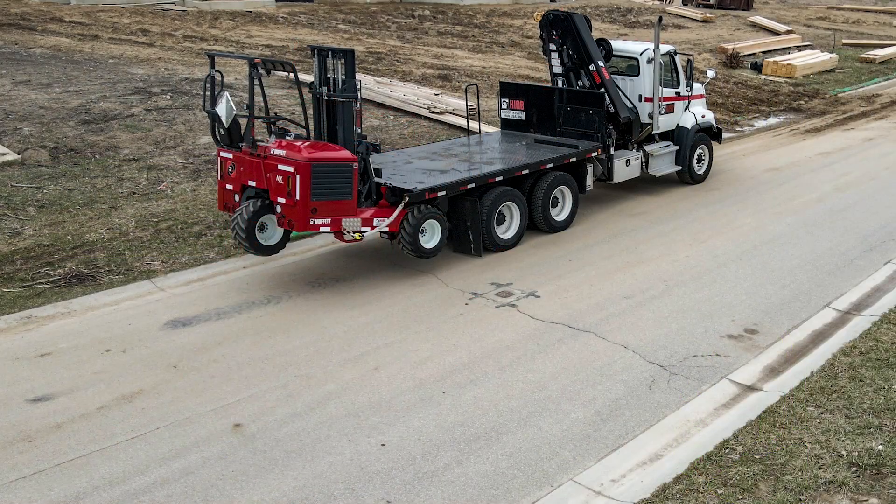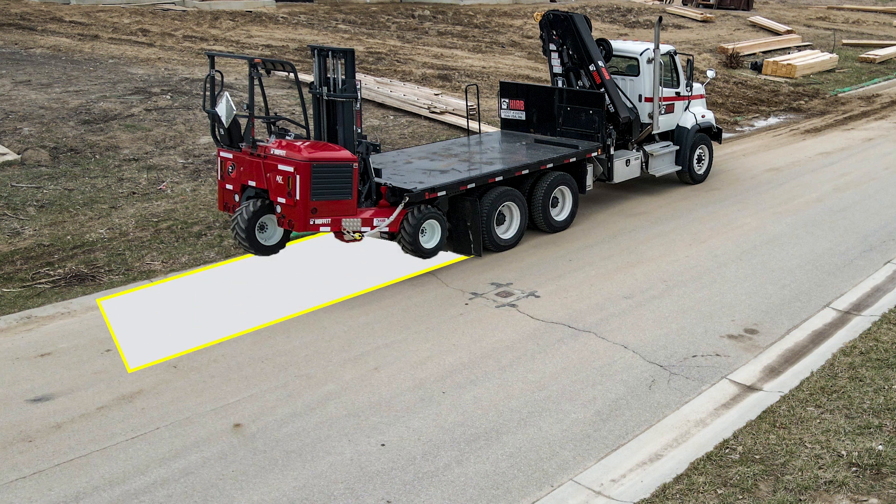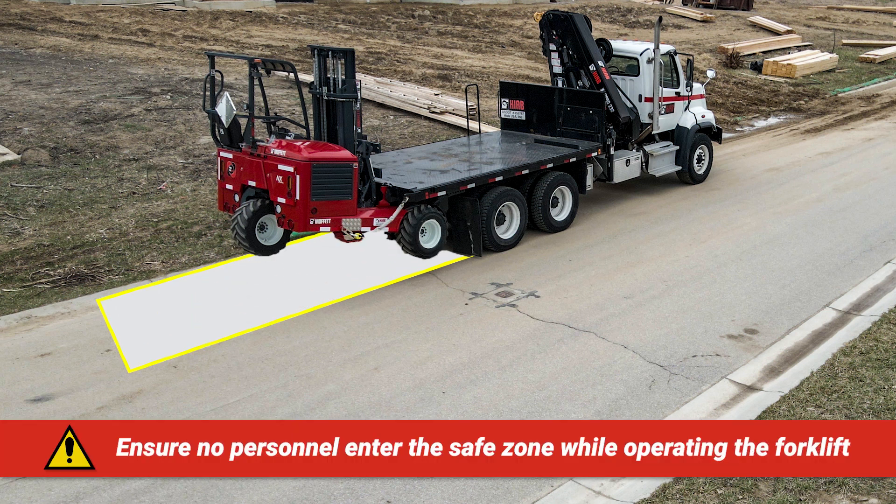Due to the remote nature of RGM+, the operator should choose the most suitable location to stand when operating this system. It is the operator's responsibility to ensure that no other personnel are in the safe zone while operating this system. If the operator observes anyone entering the safe zone while using this system, they should stop the process immediately and resume only when it is clear and safe.